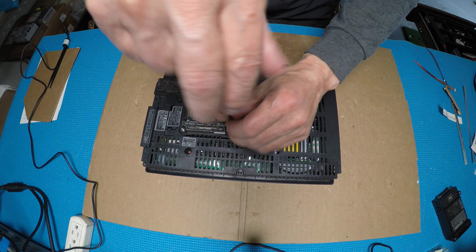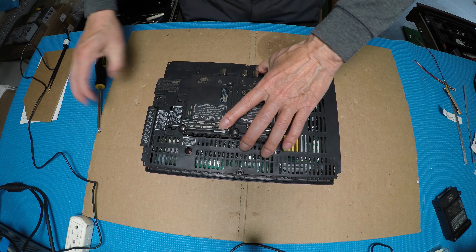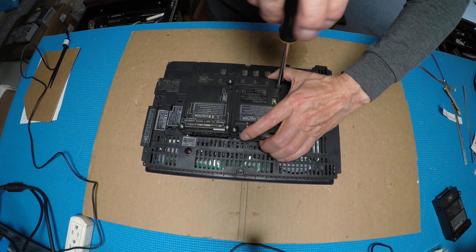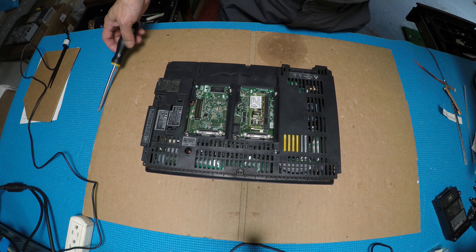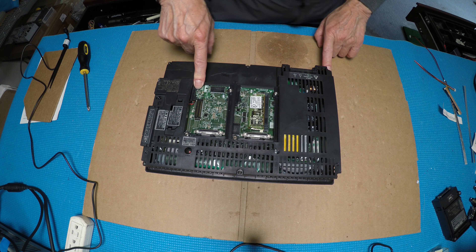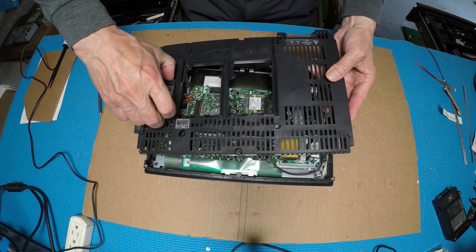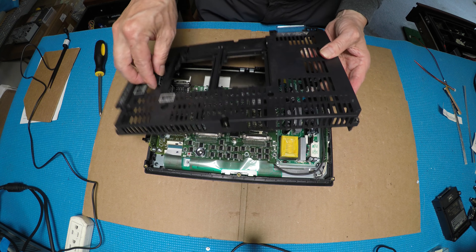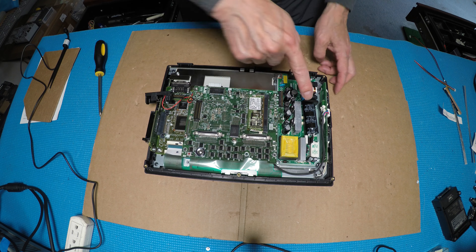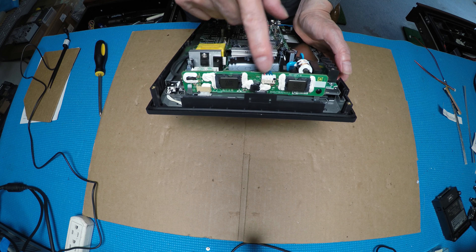So the eight screws we have removed. Let's pop it up. This battery — I don't have a battery here so put it up here. Now we can see the power supply, main board — there are two main boards and the CCFL inverter board.